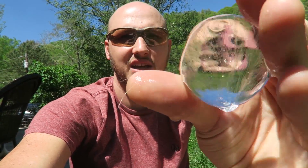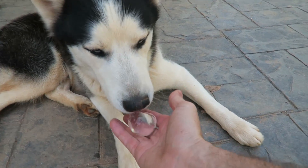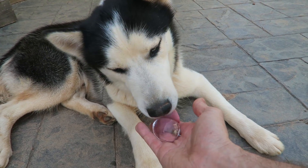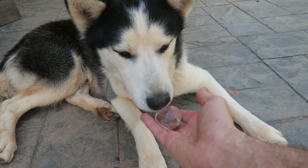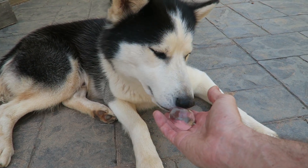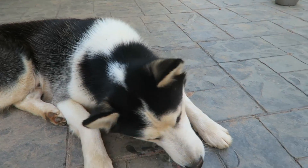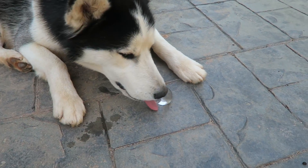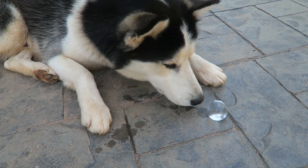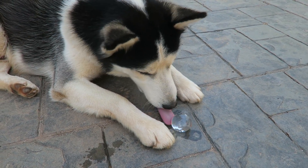Hugo, I got leftover ice for you — it's hot now. He likes it. You can bite into it. Here you go, have fun. He wants to bite it but the ice rolls away from him. Oh my gosh, he's so cute.